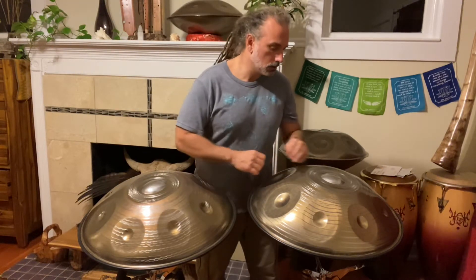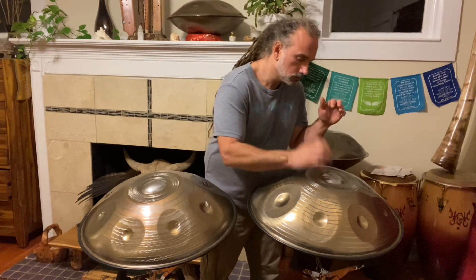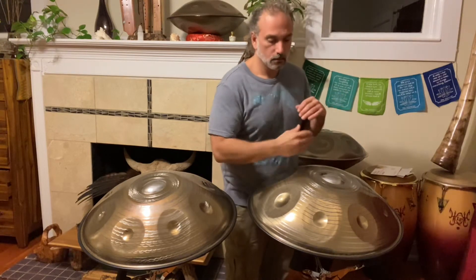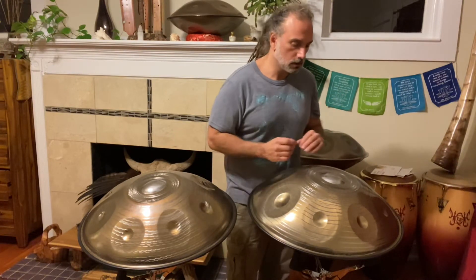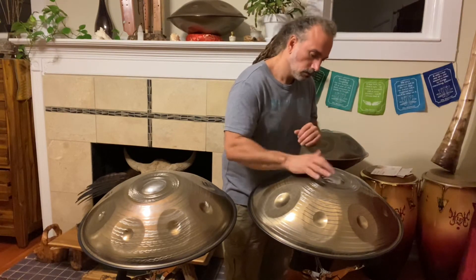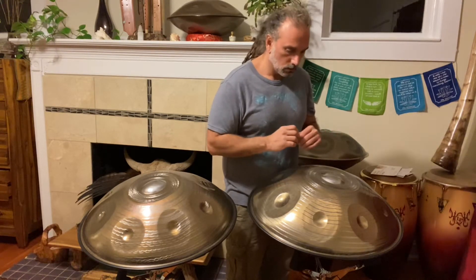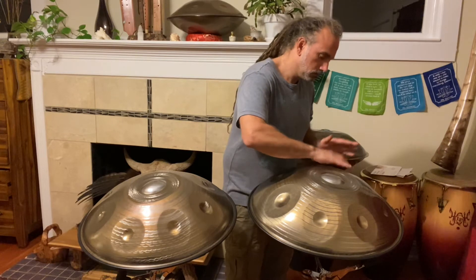It's really sweet. Okay, let's listen to this one. Super long sustain. So here we go.